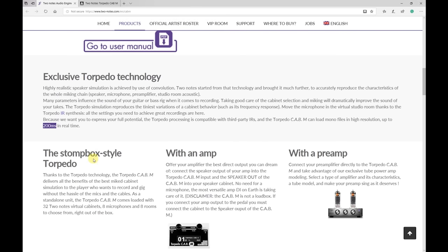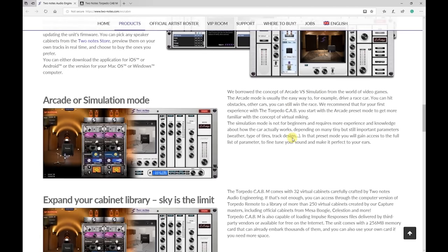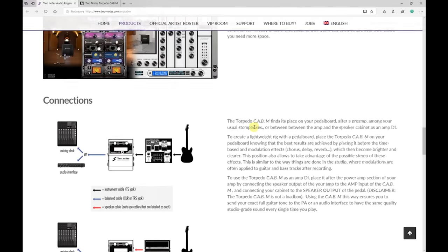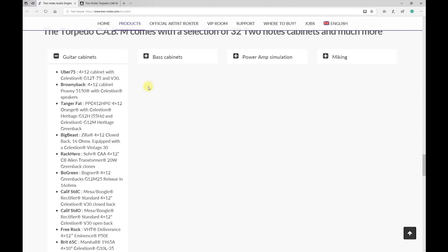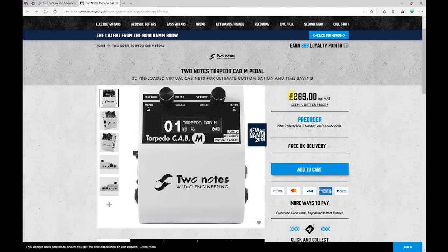The effective impulse response length is now up to 200 milliseconds. It is much smaller than the Torpedo Cab. It can be used with an amp, but it's not a load box. It can be placed between the amp and the speaker cabinet and work as a DI. Another great feature is that it can be controlled from a mobile device via Bluetooth, though the new remote software is not yet released. The only place where it is listed for sale at the moment is Andertons, at 269 UK pounds — so probably around 300 US dollars or Euros.